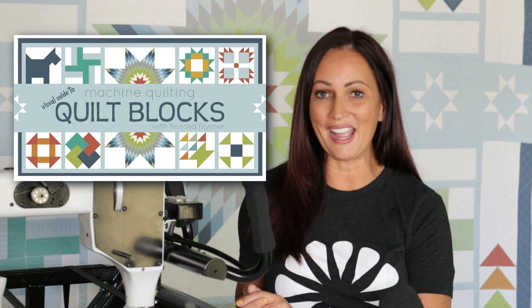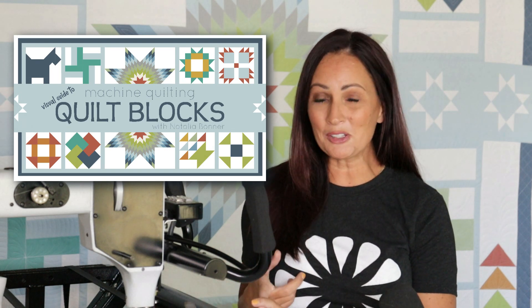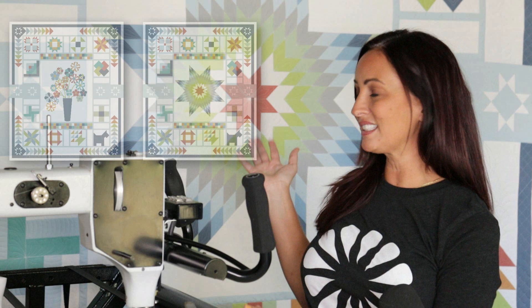In this awesome new class, I am going to be teaching you all sorts of fun things, including free motion quilting, ruler work, and all different types of hand-guided quilting to really help you expand your machine quilting library. I'm most excited that not only are there 12 awesome blocks plus this cool star in the center, or you have the option to quilt an applique block, but as I was quilting through this quilt, I was also working on another surprise.